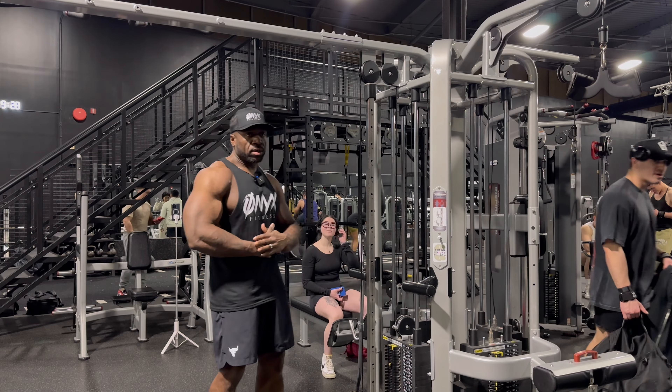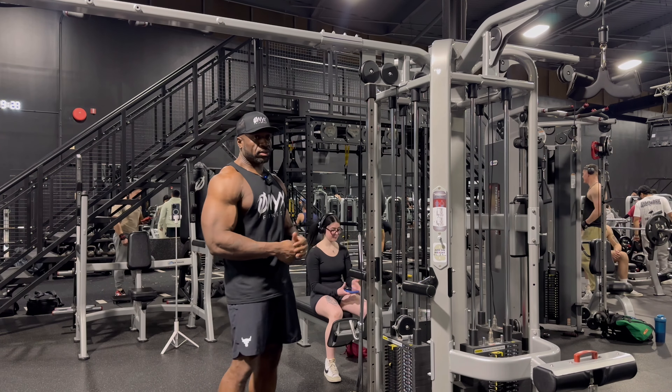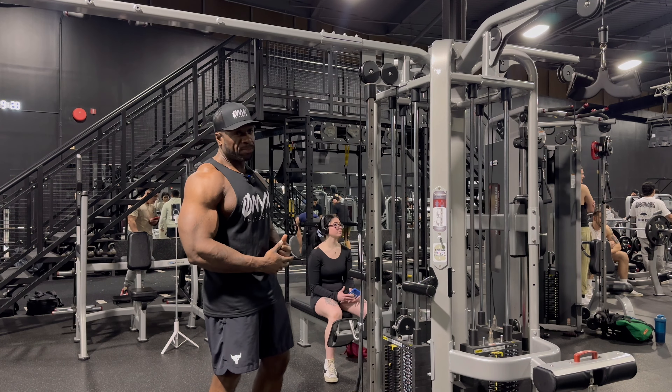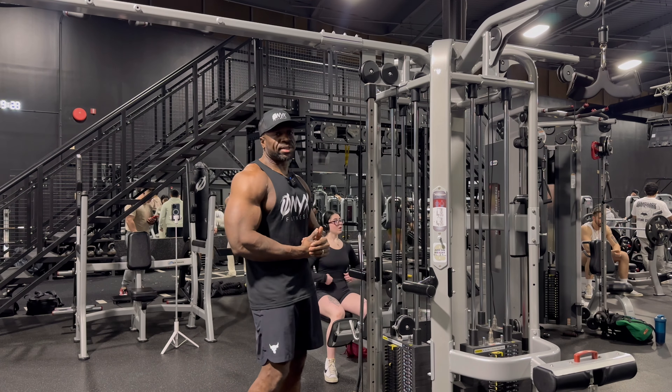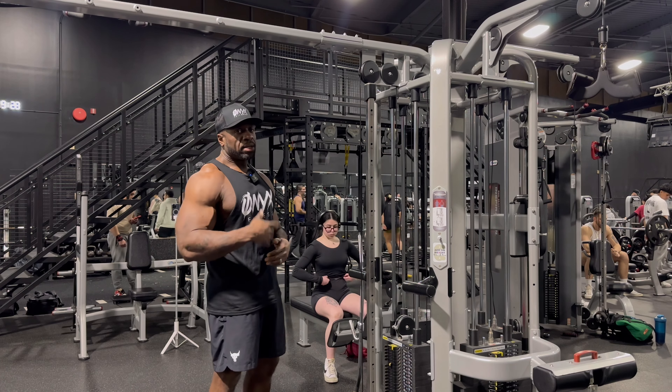All right, time to go, time to grow. About to get to a bicep circuit, two-man deep. Should take us about 10 to 12 minutes. Please smash that like button, smash that subscribe if you're not subscribed already. Now let's get to this business.